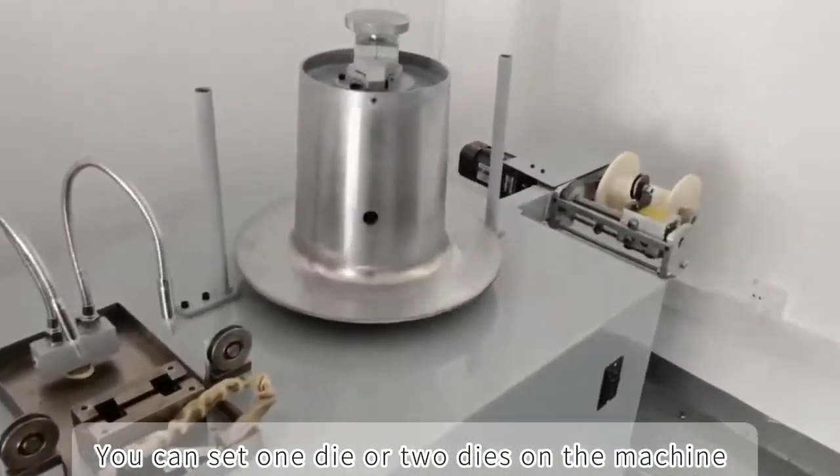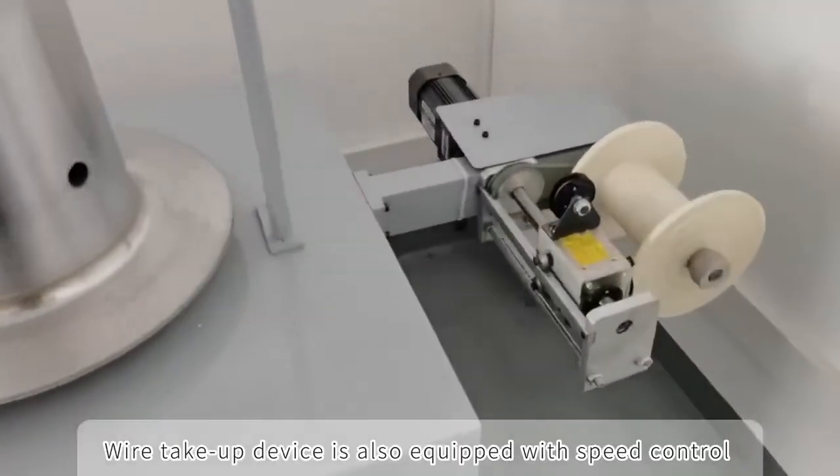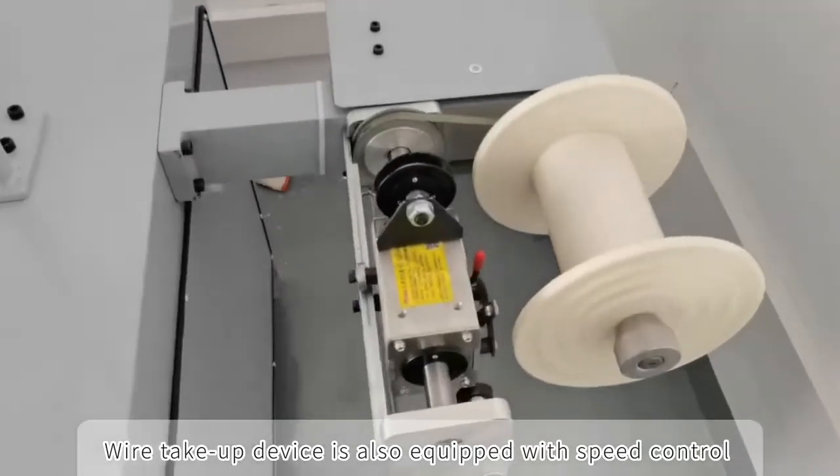You can set one die or two dies on the machine. The wire take-up device is also equipped with speed control.